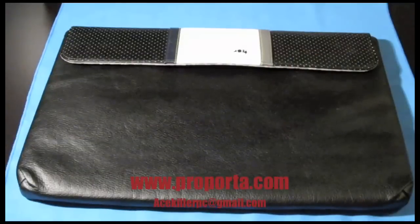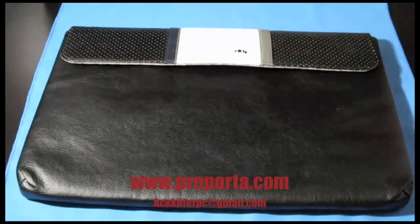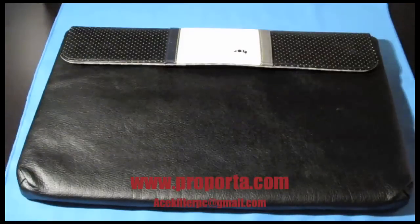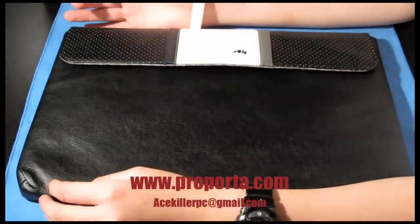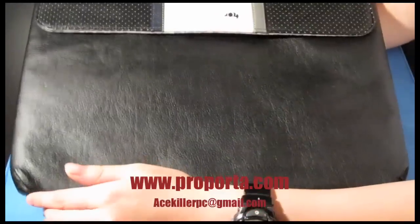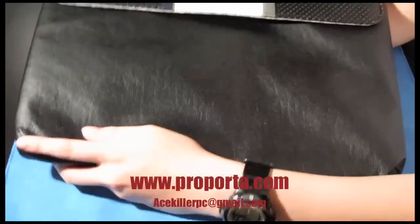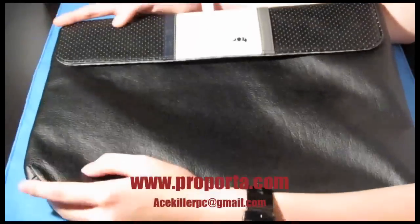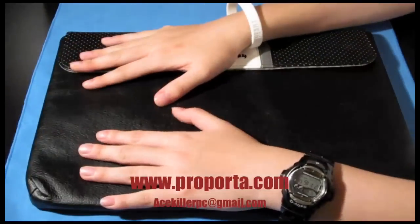Hey guys, what's up, this is Ace and today's review is about the Proporta leather style laptop sleeve from Proporta. First off, I want to thank Proporta and Hannah over there for sending this sleeve out to me. Hope you like the review, so let's get to it.